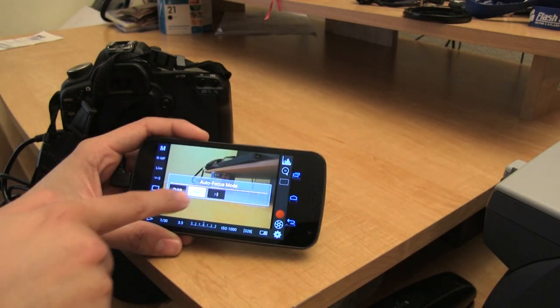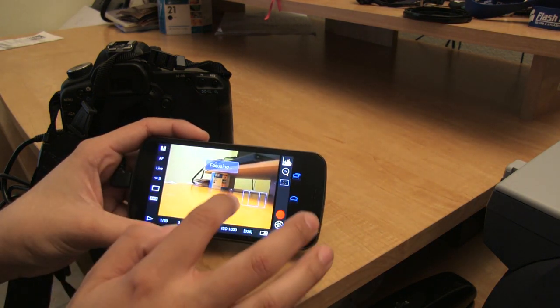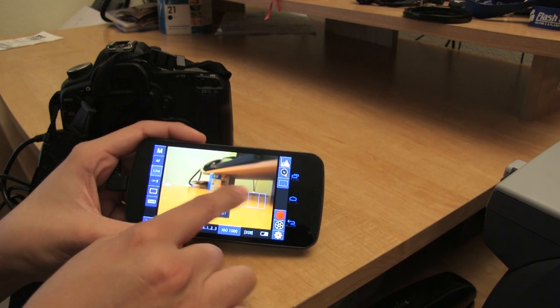There are different autofocus modes. I'll go back over here to AF. Again, it's going to try and focus right there — this is a very nice handy app. Just wanted to share it with you guys to see what you think.